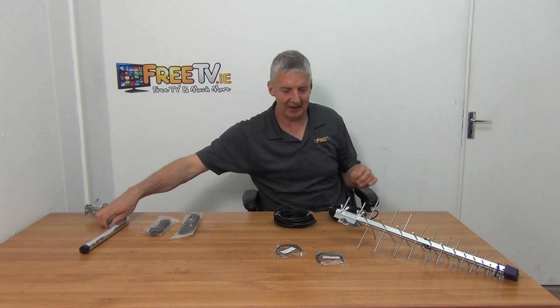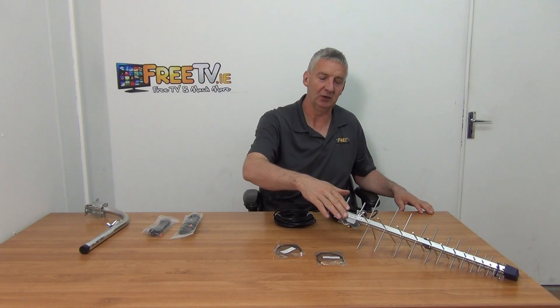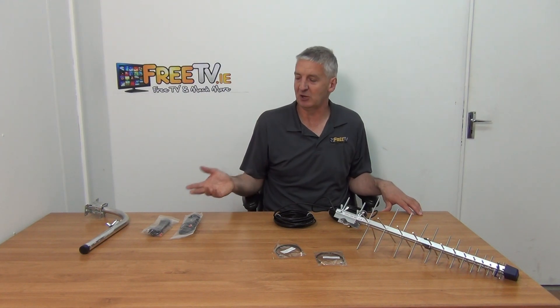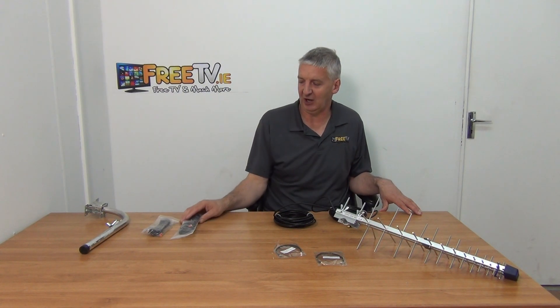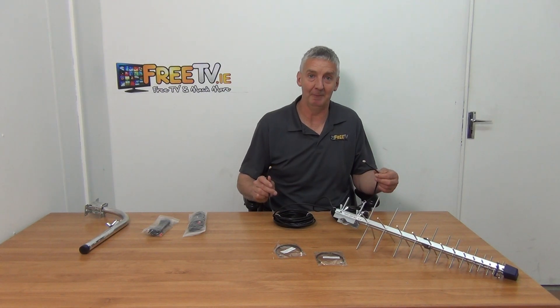The 10 metre SMA cable may or may not be sufficiently long to reach from where your 4G router is located all the way to your 4G aerial. If it isn't long enough, you have the option of adding pre-terminated extension cables in either five or ten metre lengths. It's important to note that you'll be getting two additional cables, because you have two cables feeding directly off the aerial.